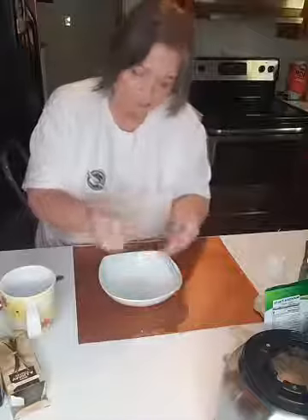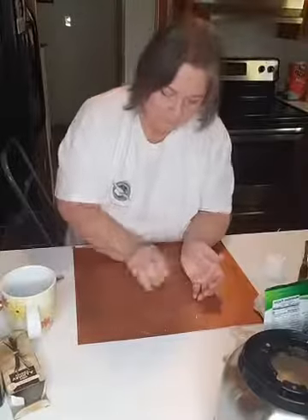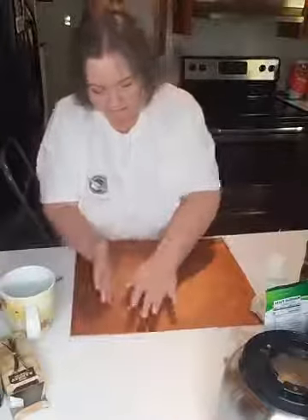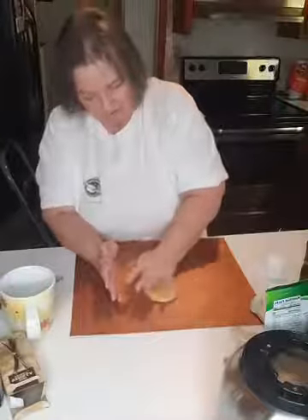Has anyone on here tried keto style cinnamon rolls before? Alright, what I'm going to do first is roll it out just a little bit. The recipe calls for parchment paper but I'm out, so I'm using my Copper Chef mat — same thing except it's not paper. I'll put my little ball right there, flatten it out, and try to make it a little bit long and thin because I'm going to be rolling this out. It will crack a little bit but that's alright — the man on YouTube said if it cracks you can always put it back together.